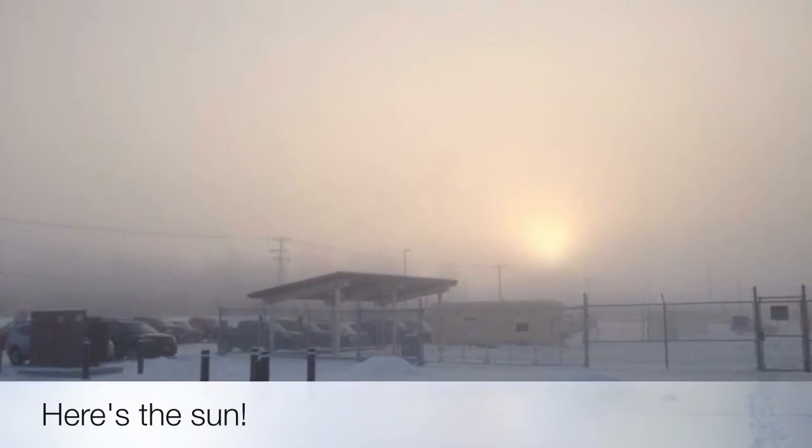Good morning, it's vlogmas day 14. We're getting through the month, aren't we? I'm just arriving at work and it's another cold day. My husband parks the car so close and I have to squeeze in through, and it's impossible because this table is here. I have to put that downstairs and boy, that was really tough.